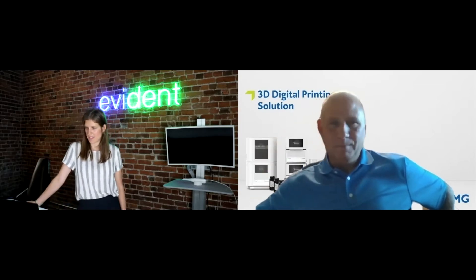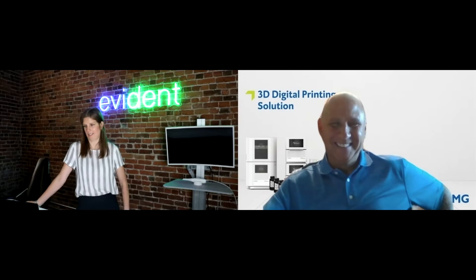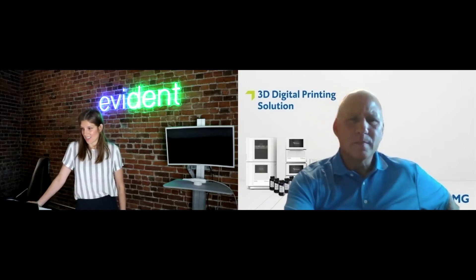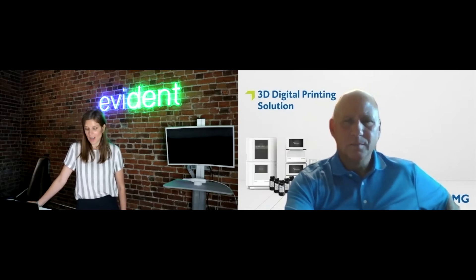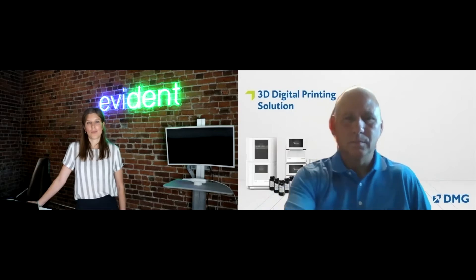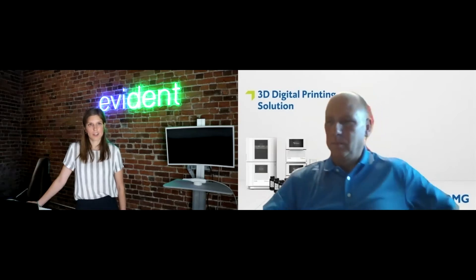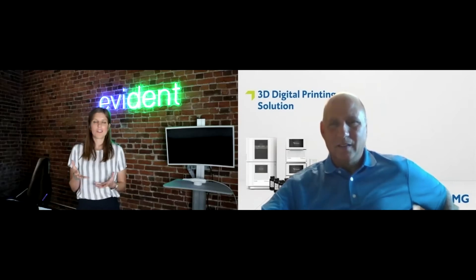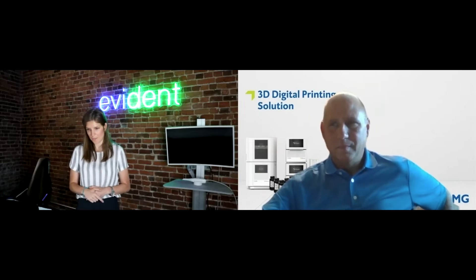A lot of people are looking to get into 3D printing — that's really exciting. Steve, when we started chatting about the printer, a question that came to mind — and one submitted by a doctor — is: DMG is an established, well-respected materials company. What made you want to get into 3D printing?